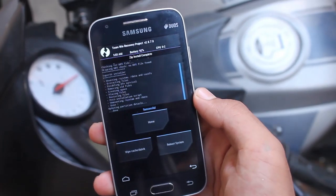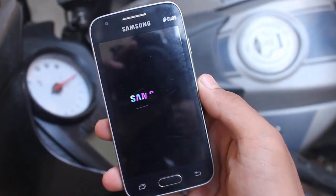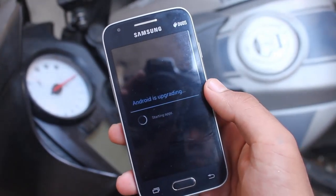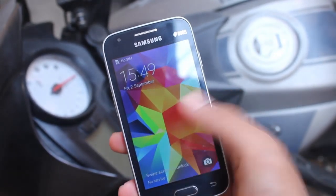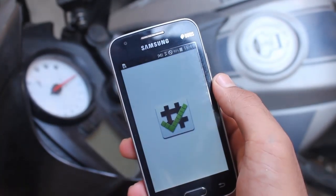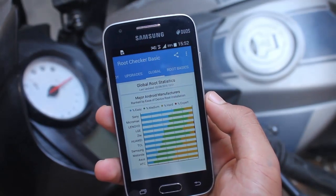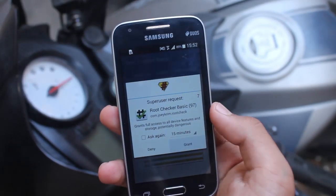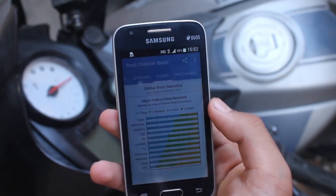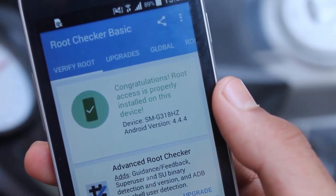After that is done, just select Reboot and select System — it will reboot your device. Once your device is rebooted, you should be rooted. To make sure, I'm going to install an app called Root Checker. I've installed the Root Checker and I'm going to open it up and select Verify Root.